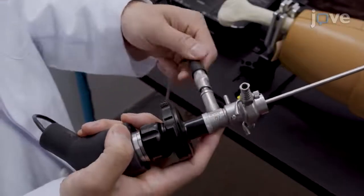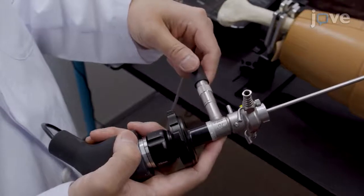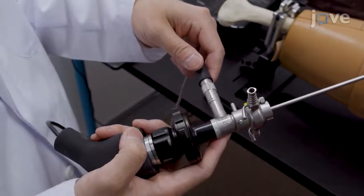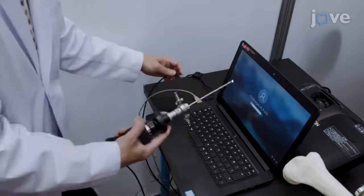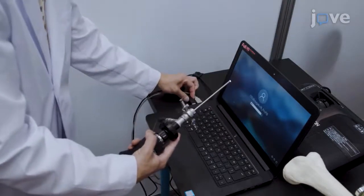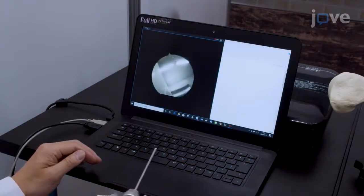To prepare the arthroscope, connect a portable arthroscopy camera light source to a 4 mm 70-degree autoclavable direct-view arthroscope, and connect USB cables from the arthroscopy camera and light source to a computer. Then open the advanced screen recording software for the arthroscopy view.